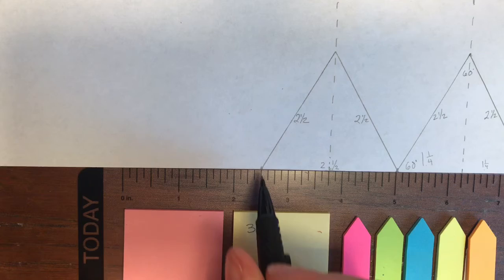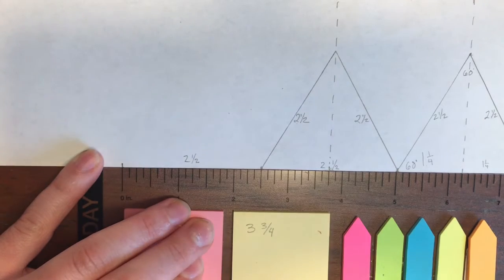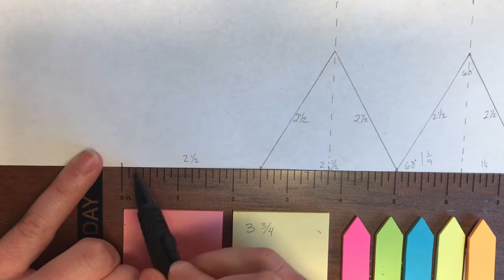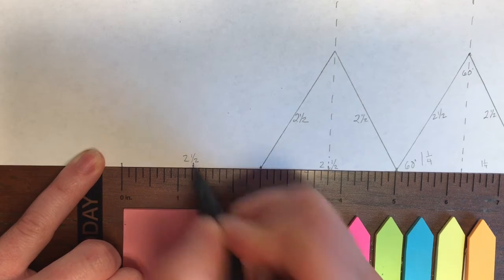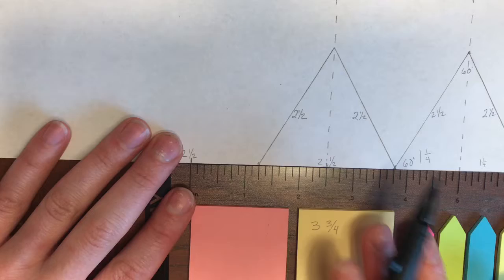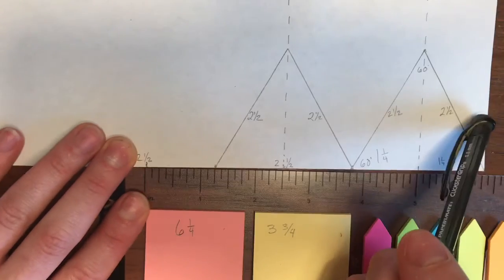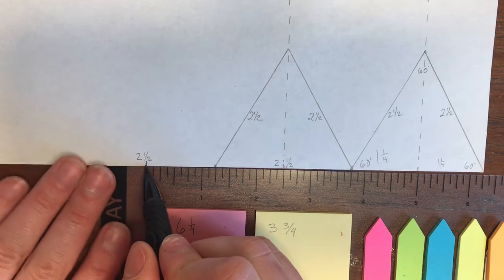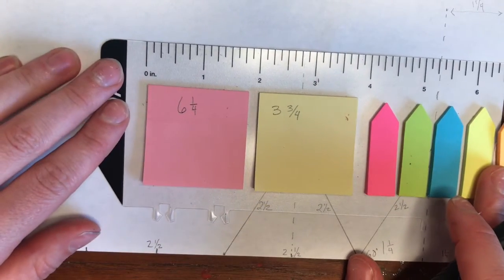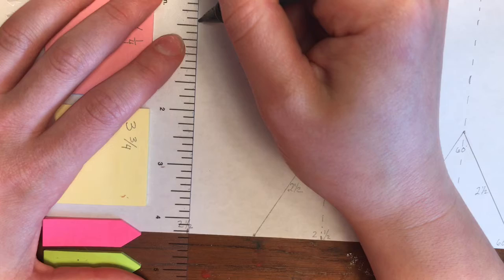We're going to measure two and a half inches from this triangle — we need two and a half inches. We're going to use these two points for the bottom of the triangle. We already have two points, now we need our third point — it's going to lie in the middle of those two points, so one and a fourth. We're going to make a mark at one and a fourth. Now this mark is six and one fourth from this edge. So I'm measuring from our middle point to the edge, and I'm going to make a dot at six and one fourth from the edge. Now I'm going to line up my ruler and make a dotted line.